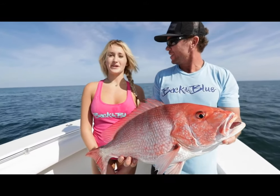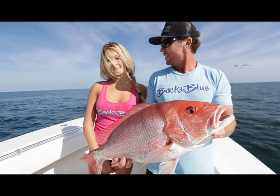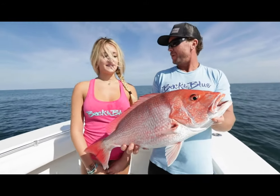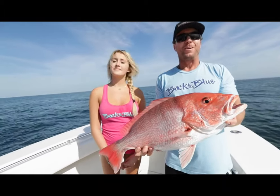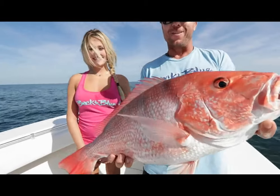Was it easy? Super hard to pull it up, but I got it. How long did it take? About 10 minutes. How long did it take for it to eat the bait once it got down there? I dropped it down in about a minute or two — got straight up hammered. Girls doing good, first time out. Catching some good fish, let's go get another one.